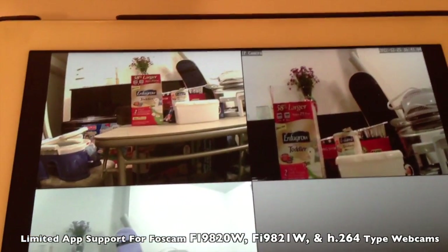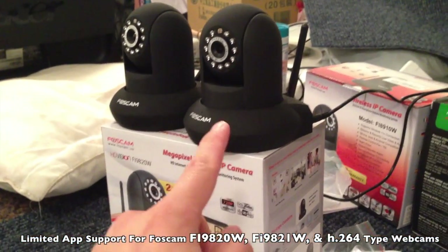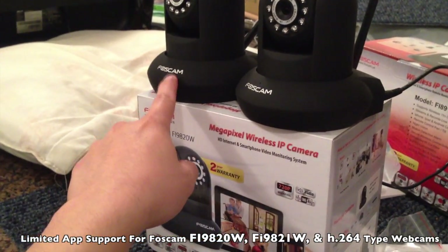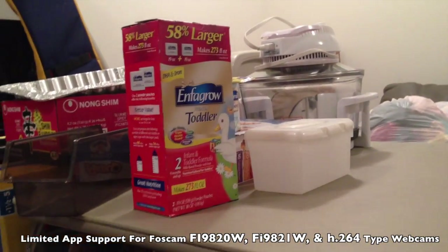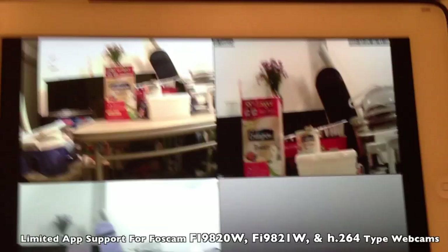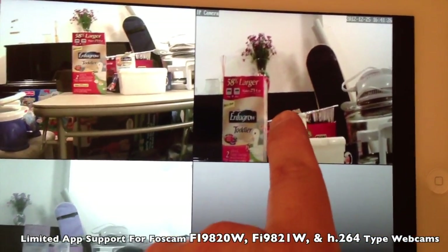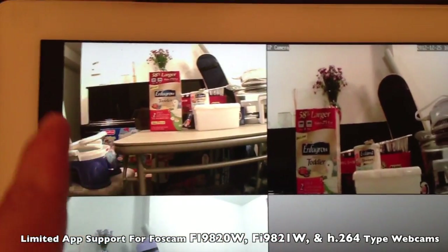It asks for the quality of image on a mobile device. This is the FI A910W and this is the FI 9820W, the 1 megapixel one. They're roughly the same distance from this InfoGrow box, this Baby Formula box. You can see that this one is more zoomed in — the 1 megapixel one — while this one gives you a wider scope of view.